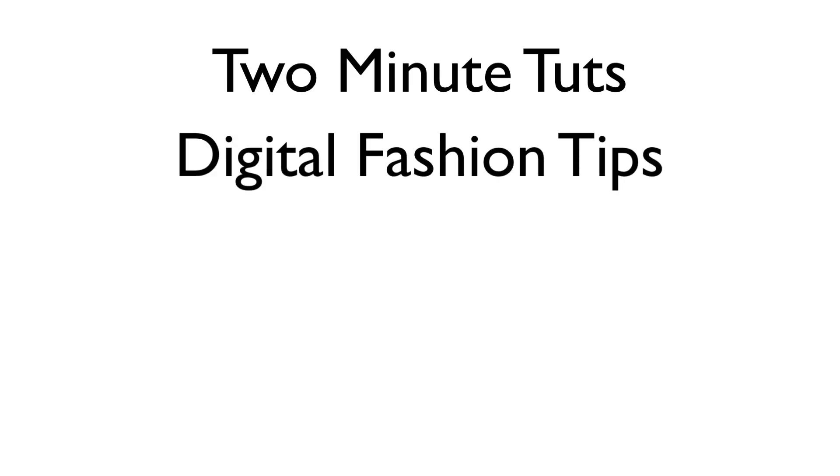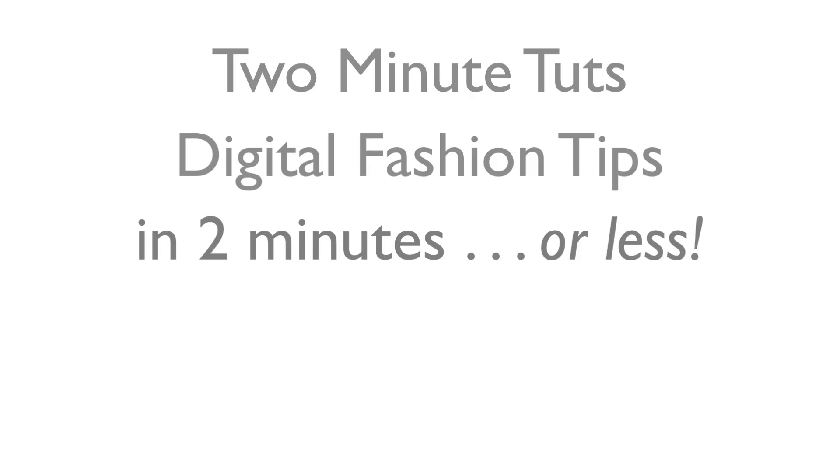This is Two Minute Toots, where we show you a digital fashion tip in two minutes or less. Happy New Year!